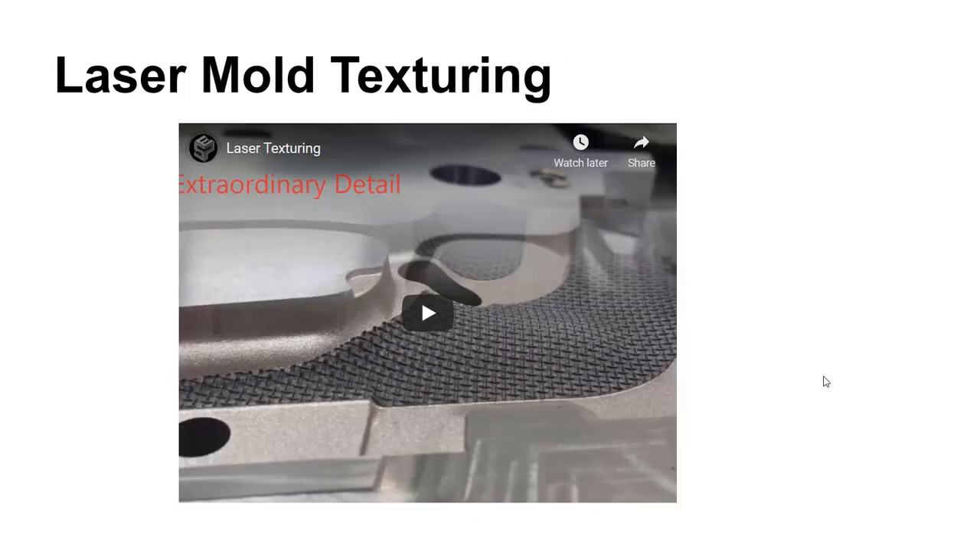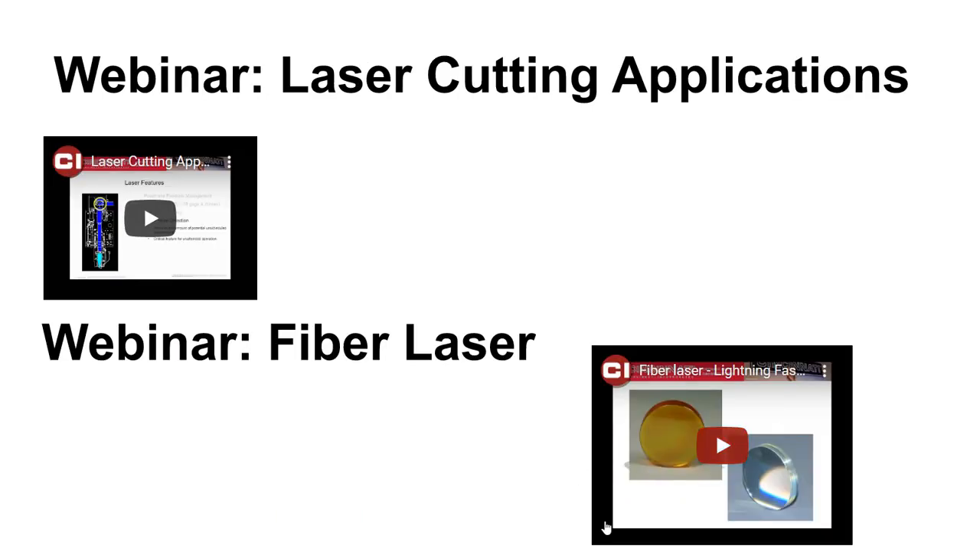In addition to cutting parts free, lasers are also used for marking and texturing — for example, laser mold texturing. In the department we have a 40-watt CO2 laser that will not cut metal of any sort — it can cut up to quarter-inch acrylic, quarter-inch MDF, wood, leather, but not PVC. If you want to cut metals, we have a plasma cutter. There are also two excellent webinars on laser cutting of metals, roughly an hour each, that are highly recommended if you're at a company doing laser cutting.